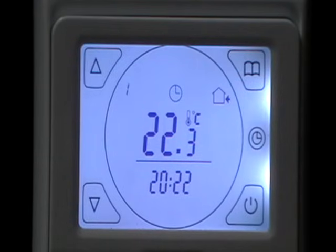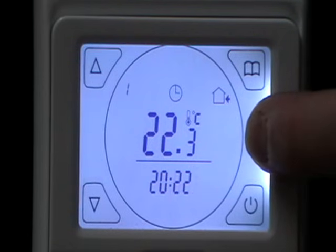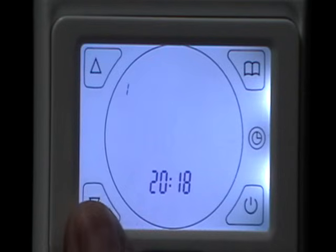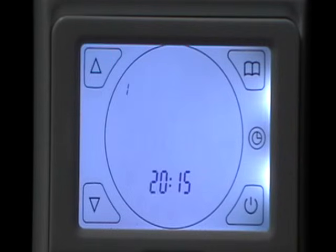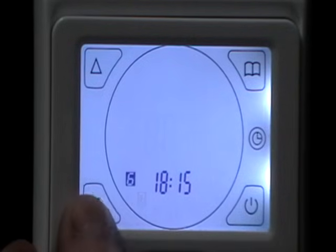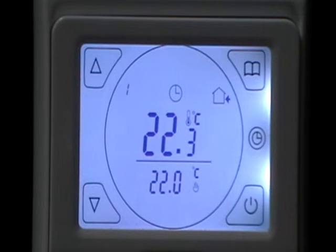The first thing you need to do is set the current time, temperature, and day. Hold your clock button. We've got hours, minutes, and days of the week — one for Monday. When the minutes flash you can change them. Hit the clock button and the hours flash to change. Hit the clock button again and the day flashes to change. Back to Monday. Once that's set, hit the clock button and we're back to our current temperature.